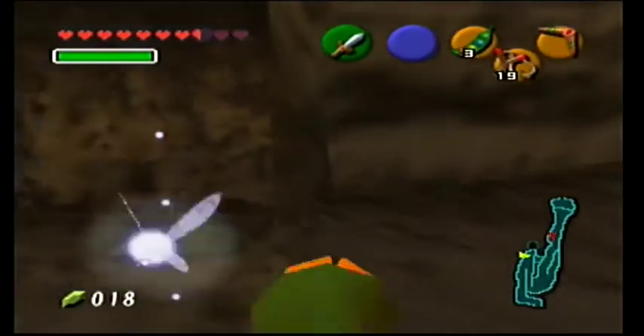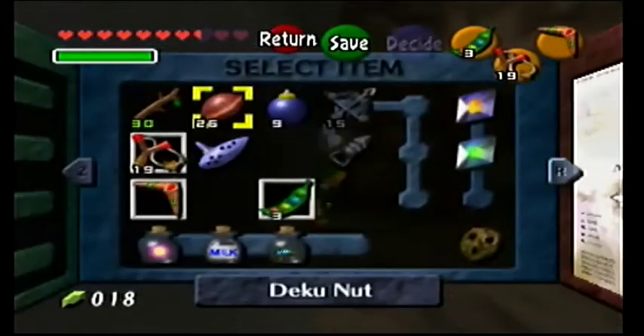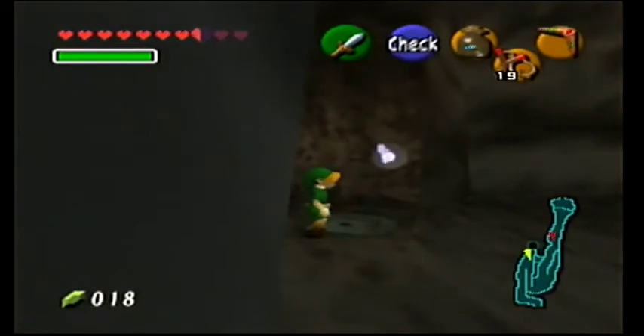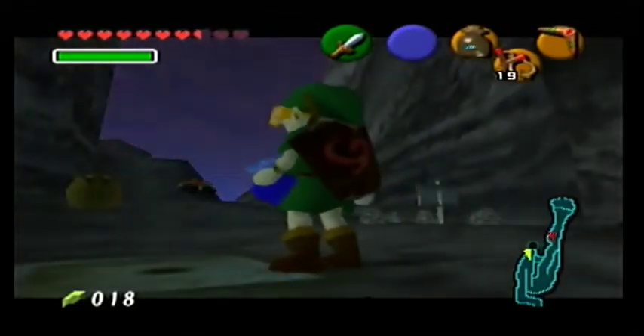I wonder will I land on it - no I won't, but I'll land right next to the hole. So look, I have three beans, which means I can do the one in the graveyard as well - that's the other one I'll do. There are like all the Lake Hylia ones left and the Gerudo Valley one, blah blah blah.